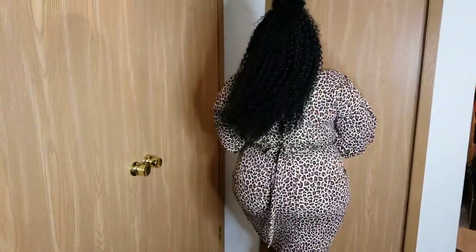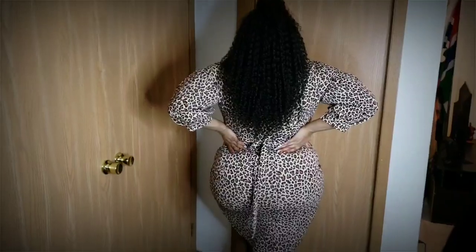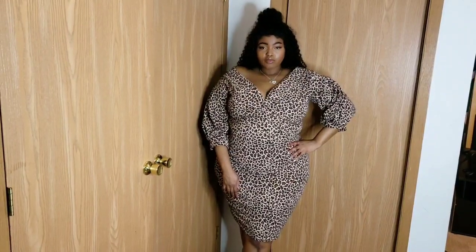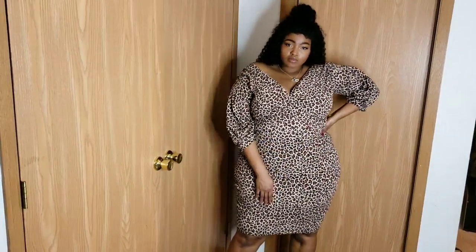Thank you guys so much for watching my last minute slay for Valentine's Day! I hope you guys enjoyed this video. Happy Valentine's Day, I love you, xoxo — and I'll talk to you guys in my next video. Bye!